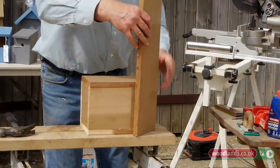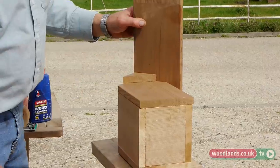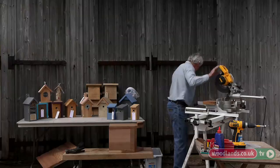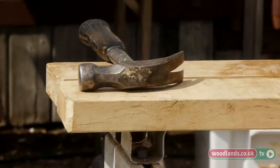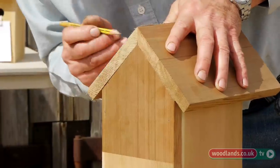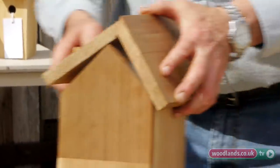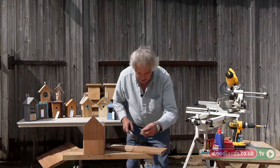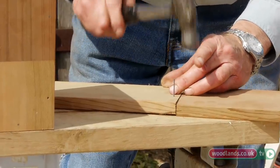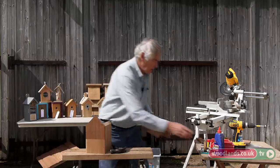I'm going to pop that in there and mark a fairly arbitrary point there — so that's the length of the roof. I'm going to make two of those on the next piece. I'm just going to offer these up now and make a little mark where I want the nails to go. Don't go all the way through. Try and get them lined up — you can hold it just like that, they won't fall apart.